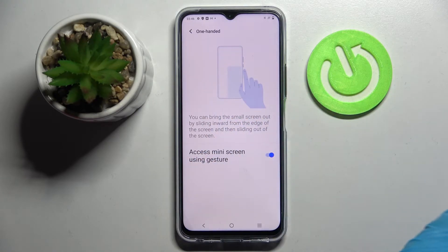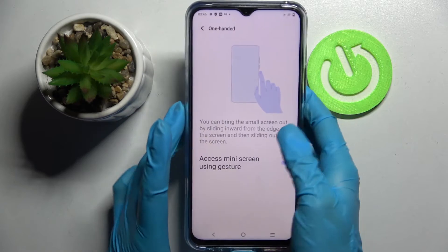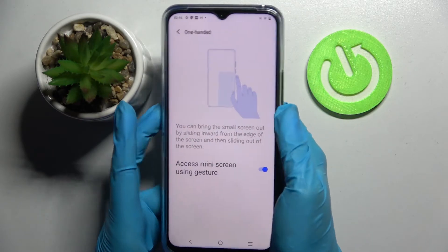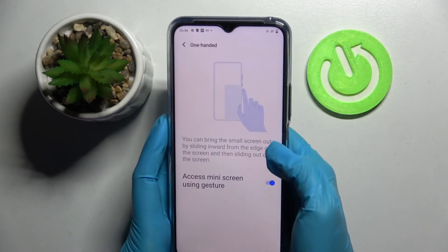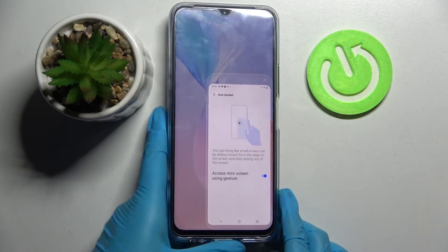After that, follow those instructions — I have to slide inward from the edge of the screen and then out. When I do that, I can start one-handed mode. It's now on!